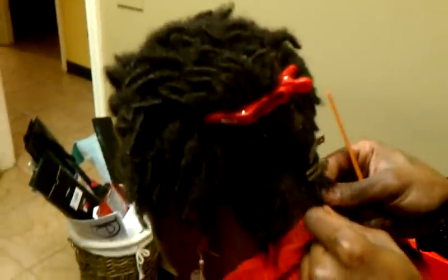Hey, how you doing? I wanted to show you another starter lock. This starter lock was started a couple of months ago, if I'm not mistaken.